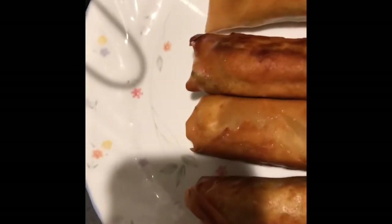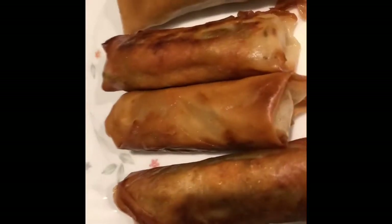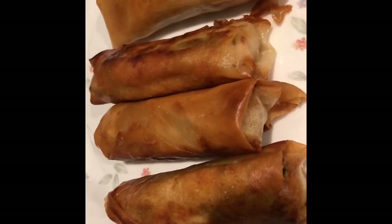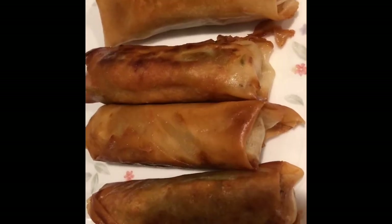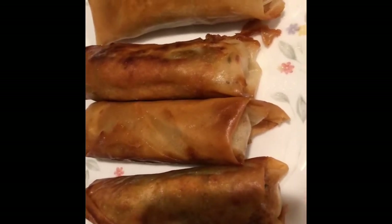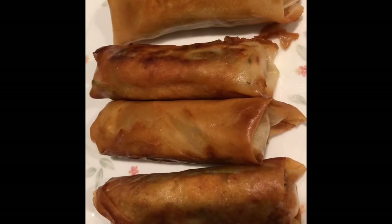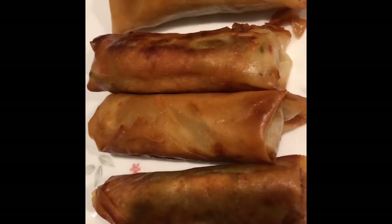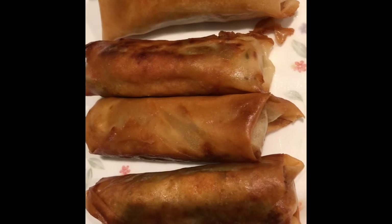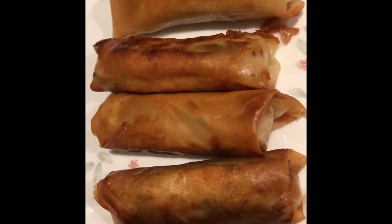Okay, that's it. See you next time. Don't forget to click the link and subscribe. This is egg rolls and it's all veggies inside — no meat or shrimp. Thank you, bye bye!